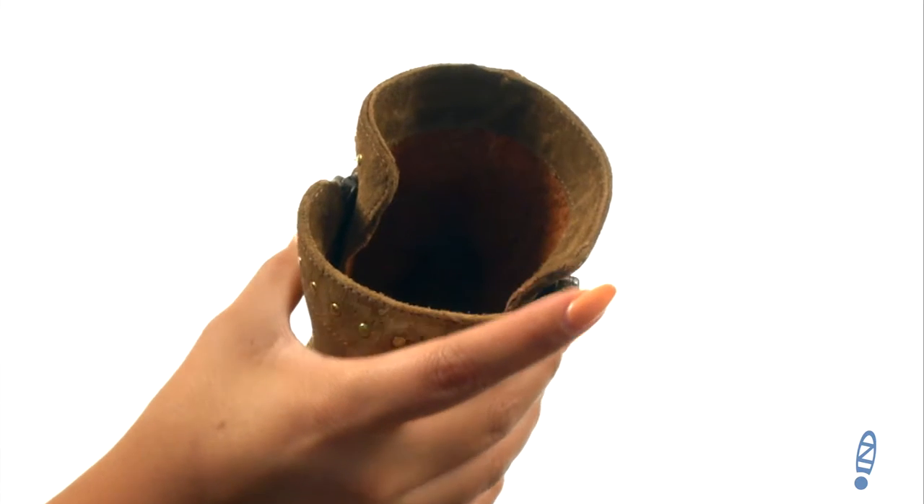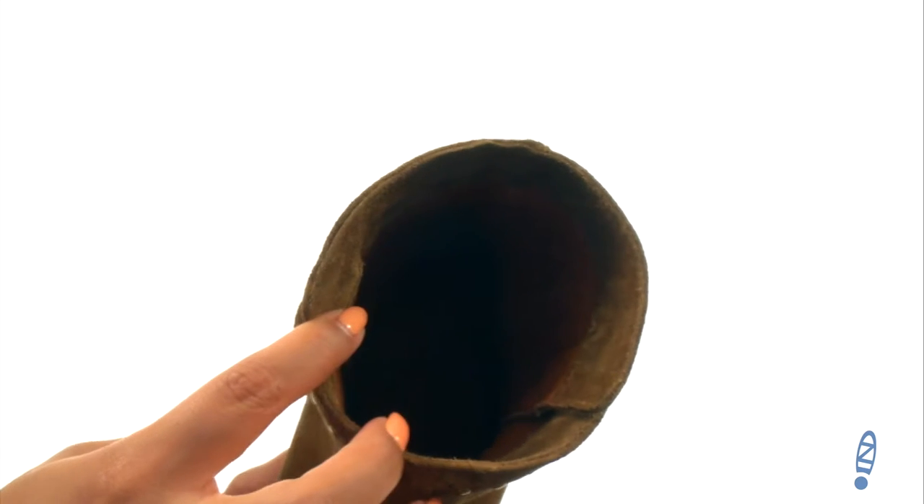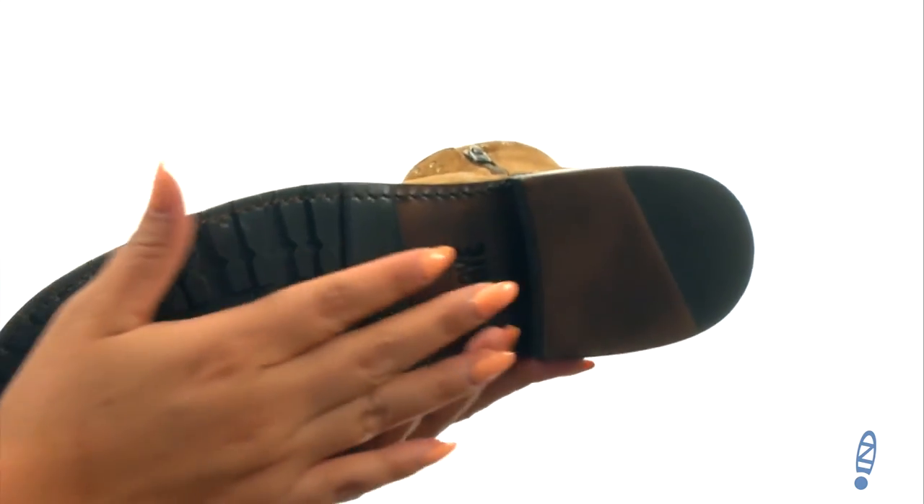There's two side zip closures for easy on and off. On the inside there's leather lining with a lightly cushioned leather footbed for all-day comfort and support. Down at the bottom there's a durable leather and rubber outsole. Make sure you check it out — it's from Frye.